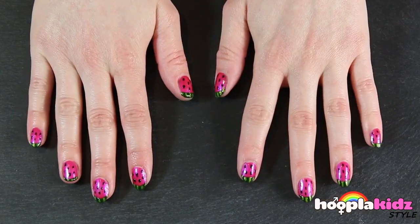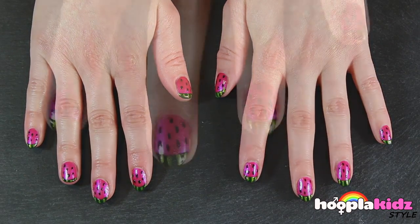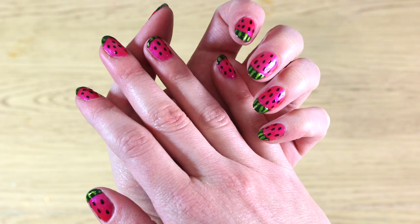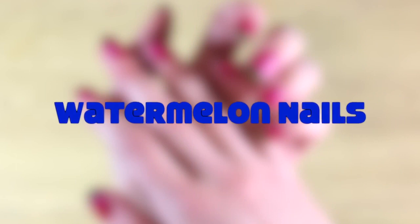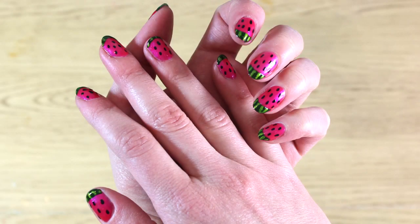These are super cute! And there you have it — really fun watermelon nails. Thank you very much for watching Hoopla Kids Style everyone. If you have enjoyed the video, please do share it around. Any questions, pop it in the comment box below and we will see you again next time. Thanks so much for watching!